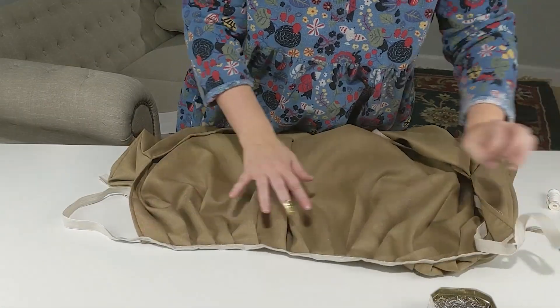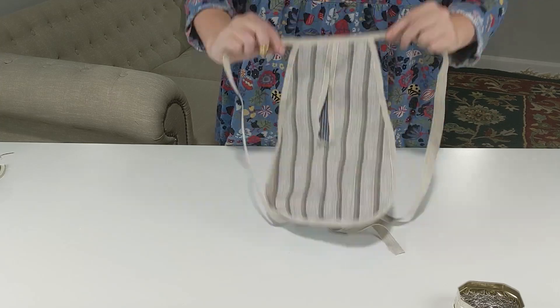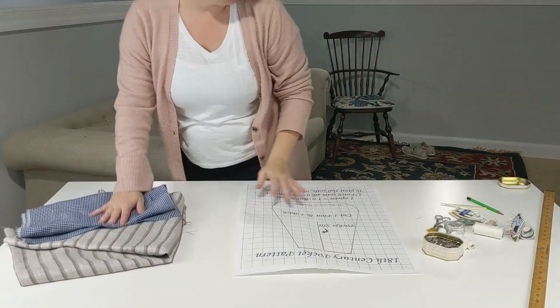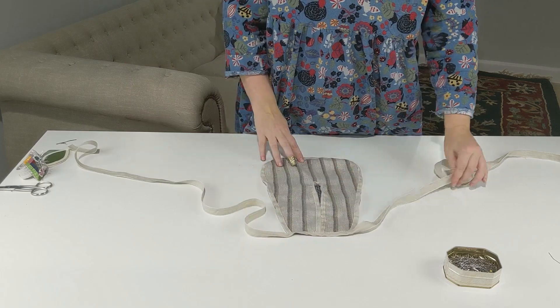Hello, everybody, and welcome to the historical sew-along series, where we'll take you through the ins and outs of some simple historical sewing projects to build up your wardrobe and your hand skills, maybe even both at the same time. From prep work to finished product, we'll do it together, following step-by-step instructions with some tips and tricks sprinkled in along the way.